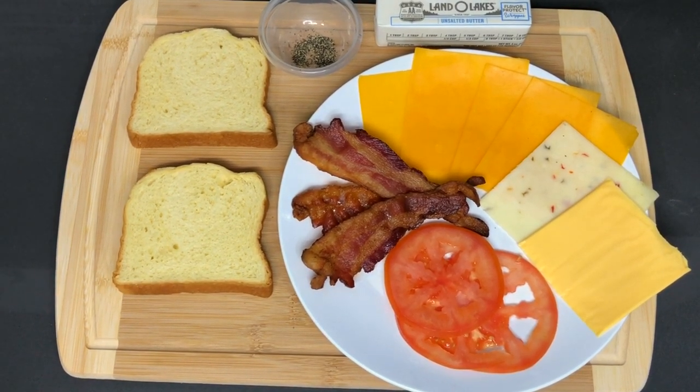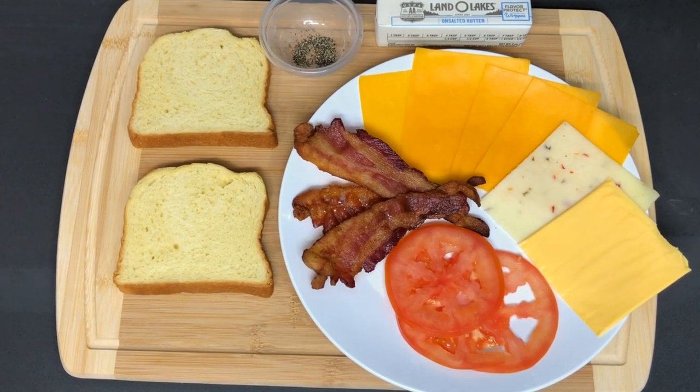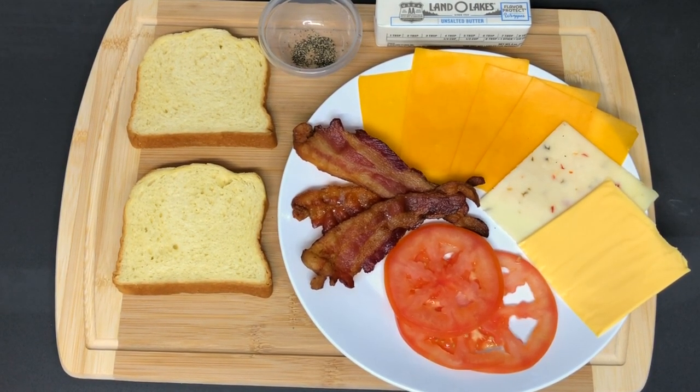Hey guys, welcome back to my channel. Okay so in this video we are going to be making the ultimate grilled cheese with bacon and tomato.